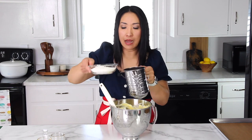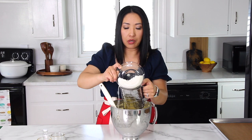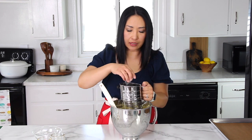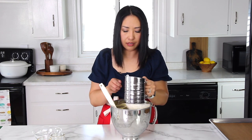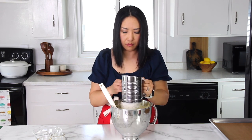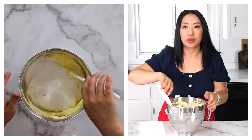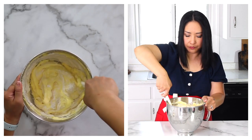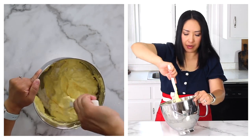Now into the batter we're going to sift our dry ingredients. Cake flour tends to clump a lot, so we'll sift it so there are no clumps. Into the flour we'll add baking powder and salt, and again we're going to fold it gently until all the dry ingredients are incorporated. Be very careful not to deflate the batter.